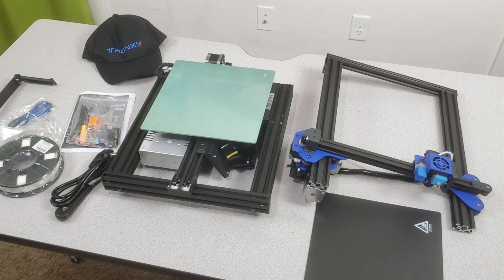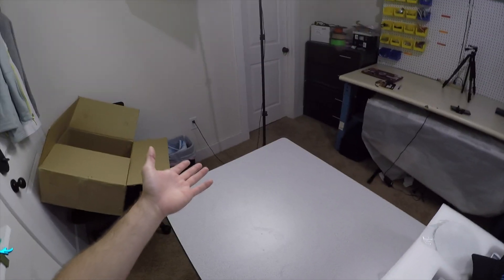When we look at the package list, everything that came out from the package is on top of my table. It is pretty straightforward — it requires very few steps to assemble. We will see how it's going to turn out in the next video where I'm going to assemble this 3D printer and show you guys how to do that.